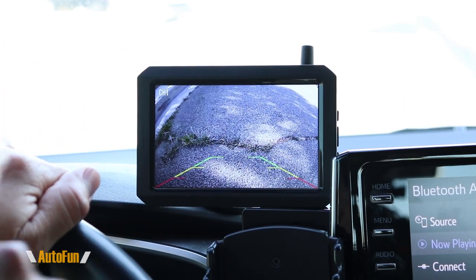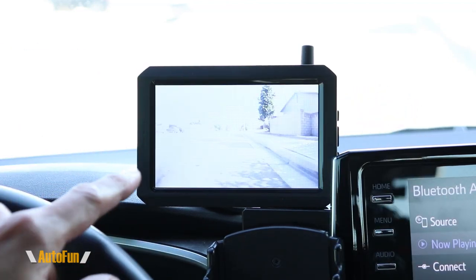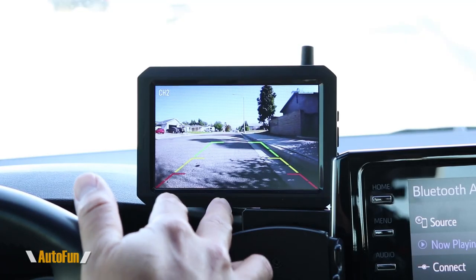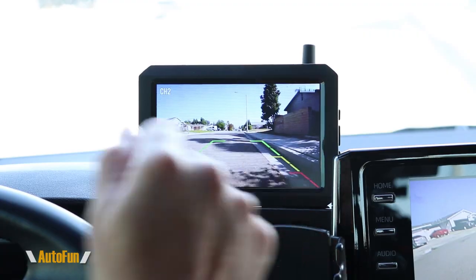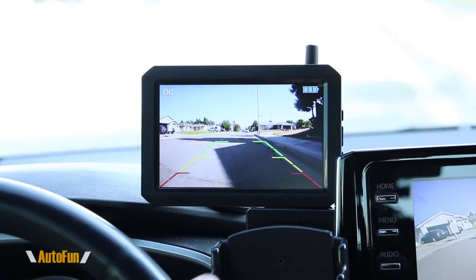I have the front camera pointed down so I can see before I hit a curb. The rear camera is set slightly higher so I can see well when backing up. We can also see reversing guidelines, which are extremely helpful for a wireless setup. I've set them up so I know I have enough distance from the sidewalk as long as the lines stay in the green, or maybe even the yellow.